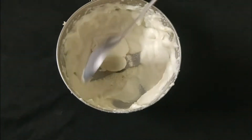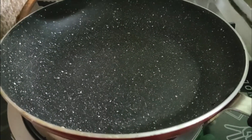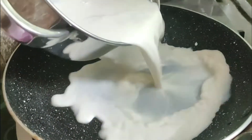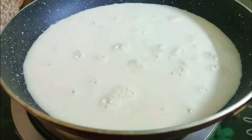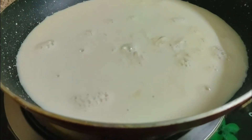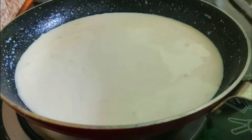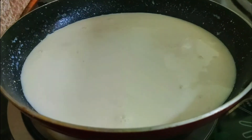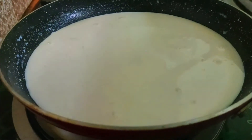I will paste it in the pot. I will dry the pot.